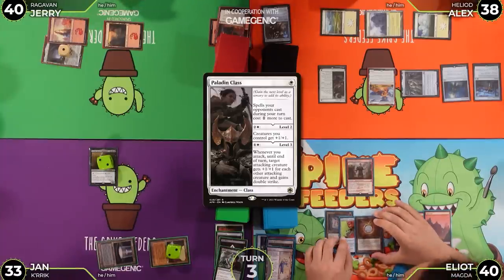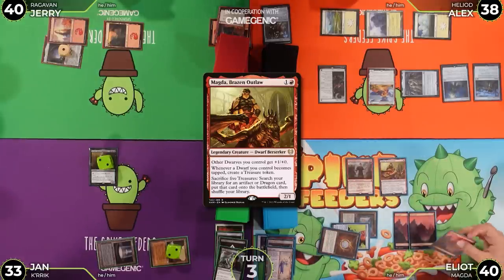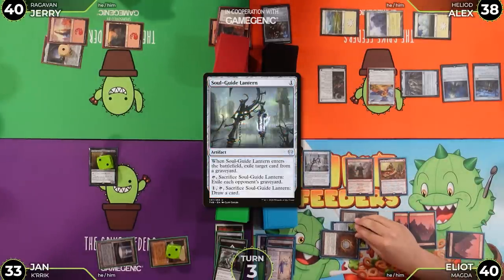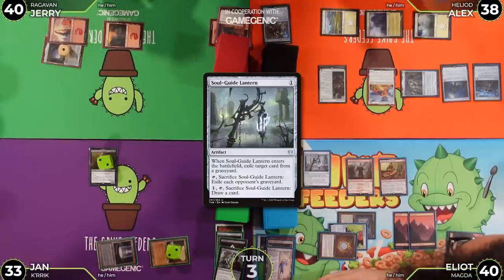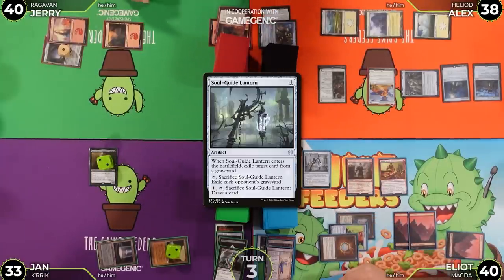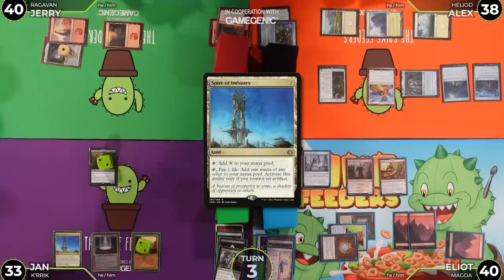Jan plays a Mountain and considers his options. With Magda now costing more due to Paladin Class, he plays Soul-Guide Lantern. When it ETBs, he exiles Walking Ballista from Alex's graveyard and passes.